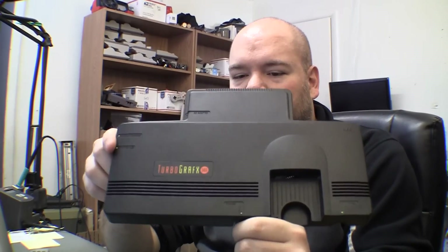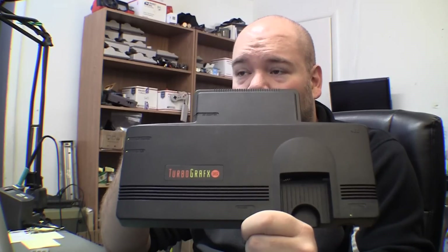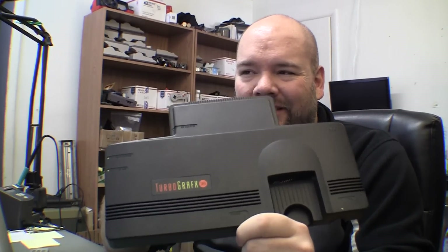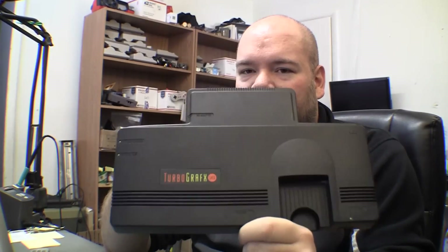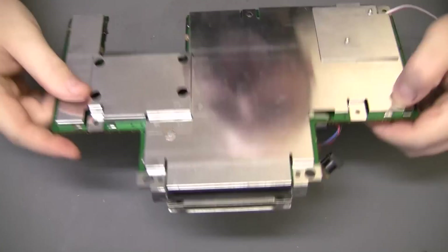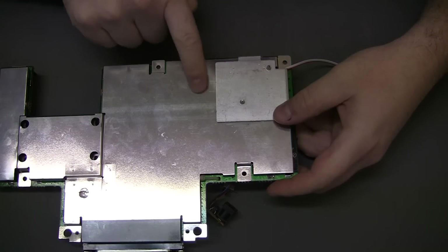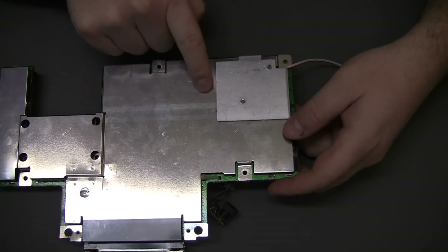What I really wanted to show everybody was a new version of the logo light LED mod that I did in, I think, the first AV mod video I did for the TG-16. It also showed how to do the logo light, but it was extremely complicated and hard to do. What I was doing was actually drilling five holes in the heat sink and RF shielding — I think there was two and three — and then wiring in those five LEDs. It was just time-consuming, difficult, and overly complicated.